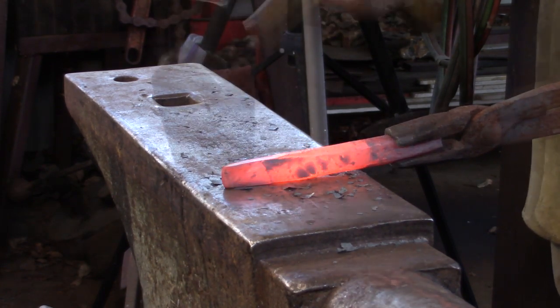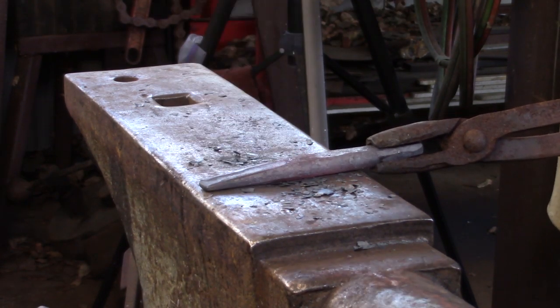Depending on your result, you might want to give the taper to the working end a little wipe over with your hot rasp.